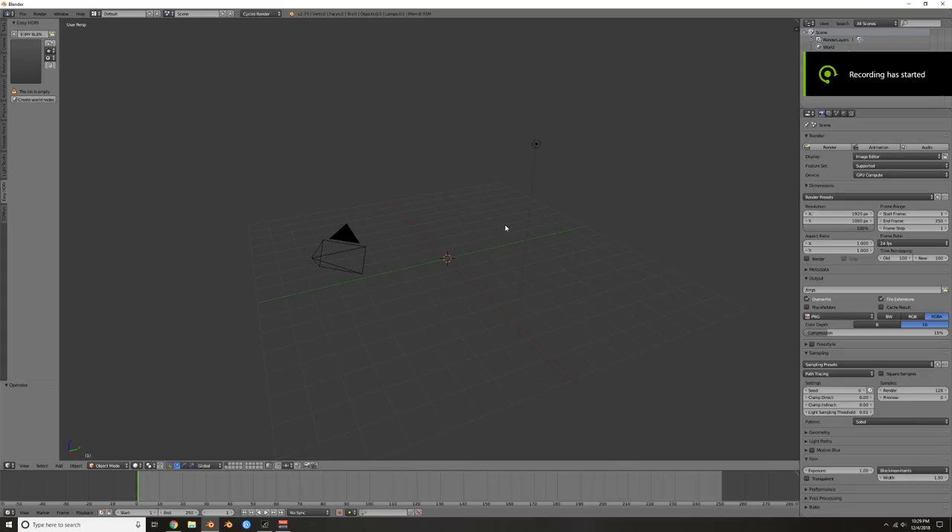Welcome back to another tutorial. In this one we're going to make a beer bottle. I saw Blender Guru's older beer bottle tutorial and thought it would be cool to try it again, but this time with a bottle — I guess he made a glass, not a bottle. I wanted to try a bottle, so here we go.